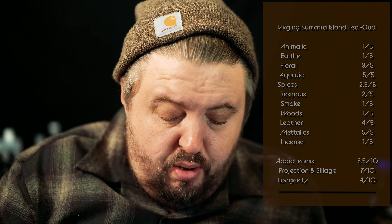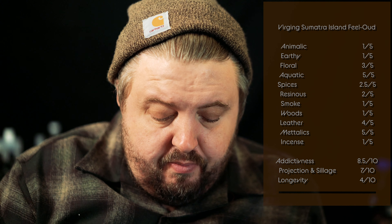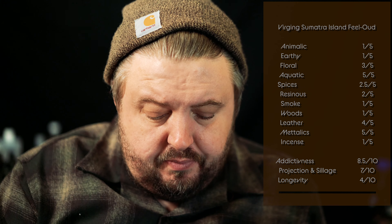Here are my notes scoring out of five: earthiness 1/5, floral 3/5, aquatic 5/5, spices 2.5/5, resins 2/5, smoky 1/5, woods 1/5, leather 4/5, incense 1/5.